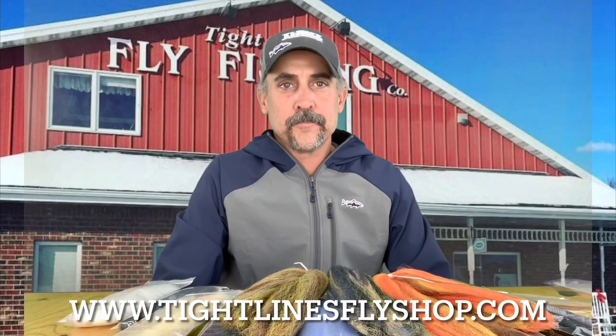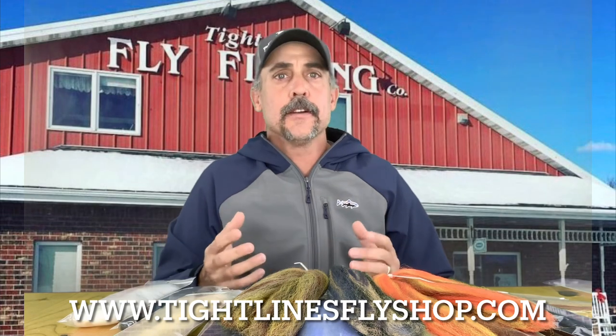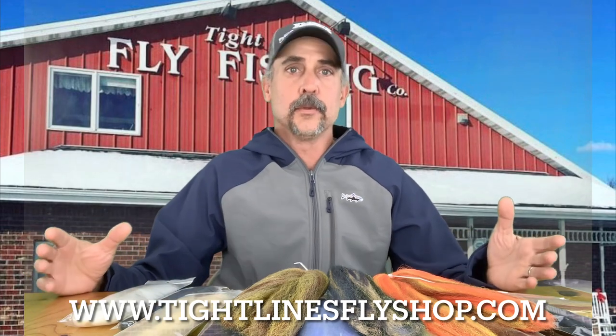Good afternoon everybody. Tim Lander again from Tightlines Fly Fishing Company. We've been on a little bit of a tear talking about fly tying material and some new stuff that Tightlines has sourced — incredibly unique products.